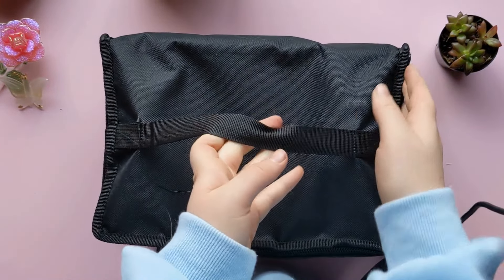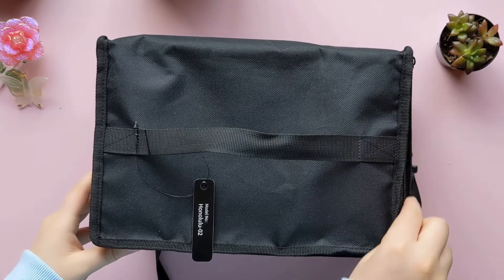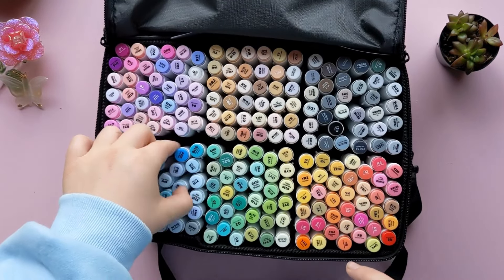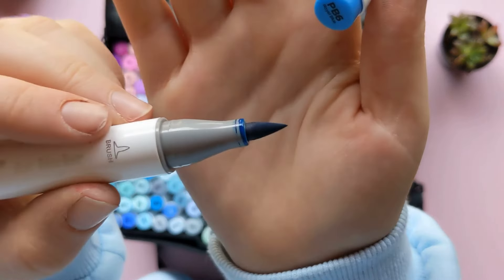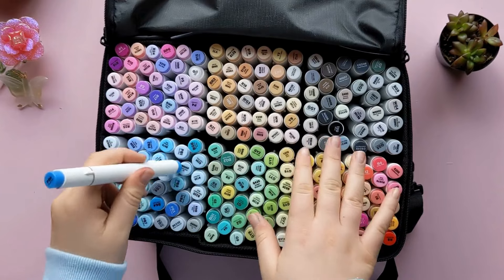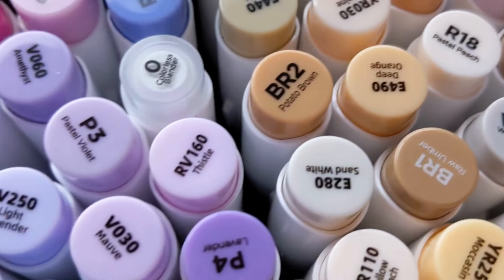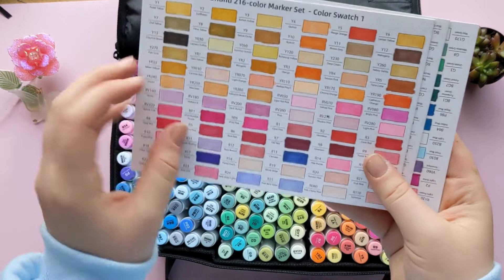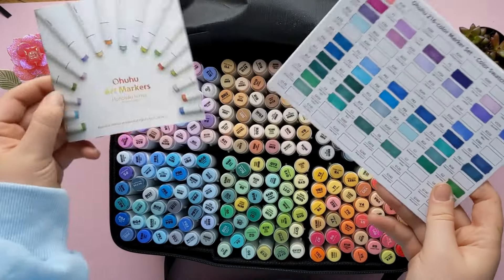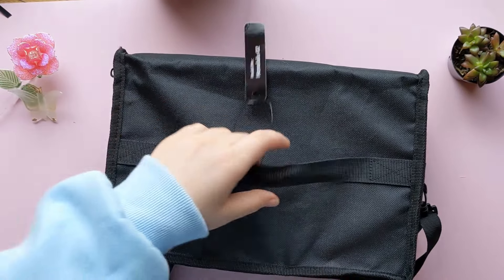The next part is also from the Honolulu series — this is the 216 set. The Honolulu series is super nice; it's brush markers and I would recommend them to anyone. This set has definitely more, and together the 104 plus the 216 makes the 320 set. This one was actually a surprise — I didn't know I was going to be getting this. The marker has a brush tip and a chisel tip. I've started swatching these and the colors are very vibrant — really beautiful. I would definitely recommend this Honolulu series.